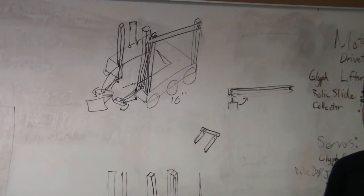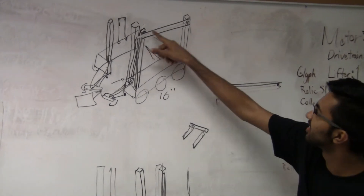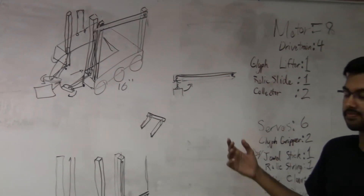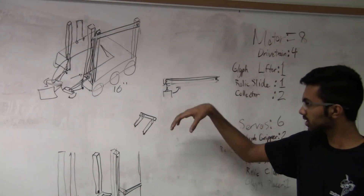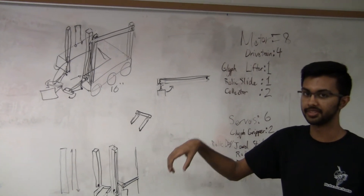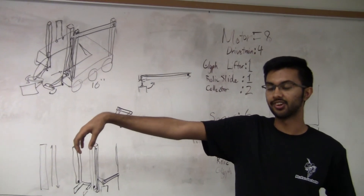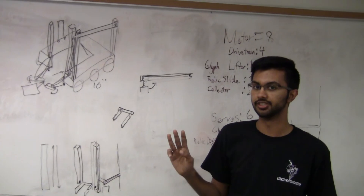For grabbing the relic, we're planning on using a long linear slide mounted along the side of the robot, which acts like an arcade claw to squeeze down on the relic from the top, lift it up with a string, and use a linear slide to extend out as far as we can in order to place it in the third zone.